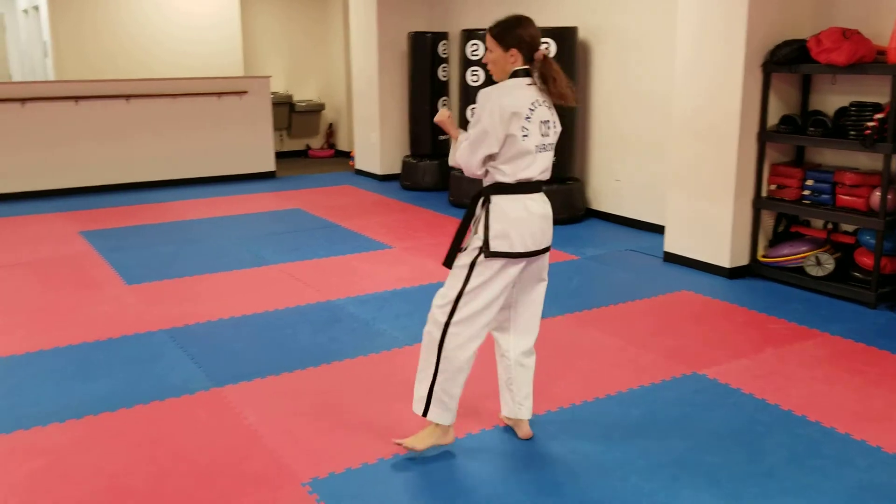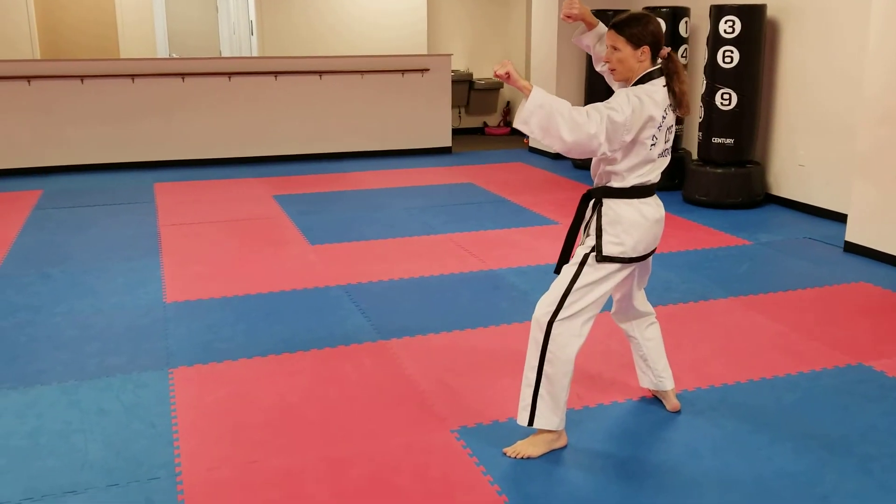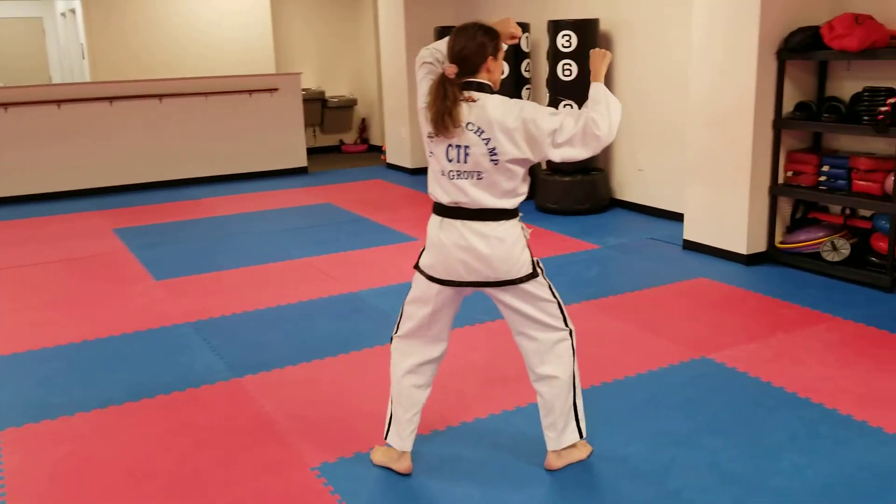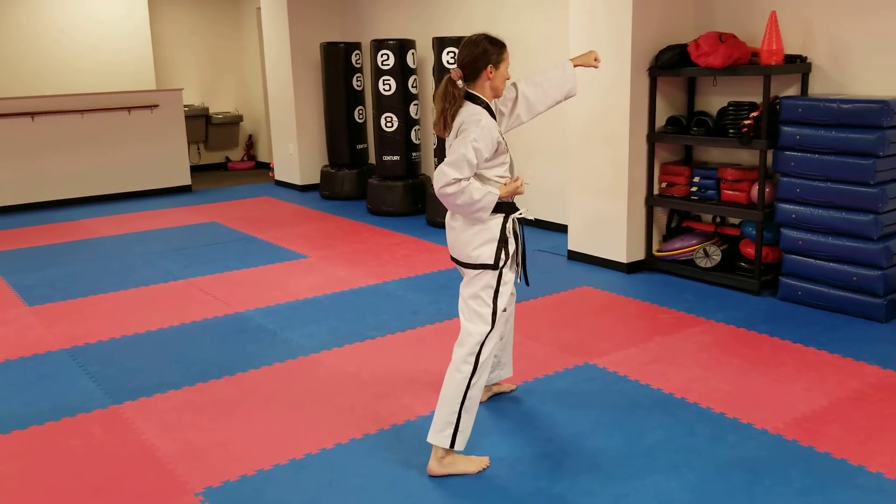Left foot turns all the way around. Square block, back stance. Step, high target punch. Turn to the right, square block, back stance. High target punch.